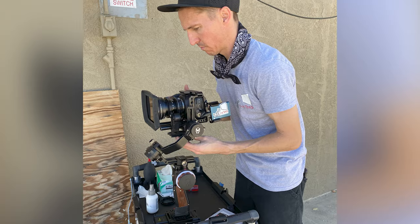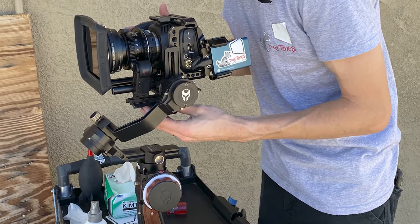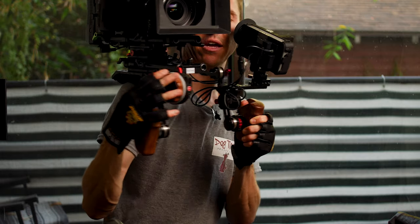You've probably seen me talk a lot on the channel about this bad boy right here — the Tilta Nucleus Nano. This is a pretty cool little follow focus, and it's definitely essential if you're rocking a gimbal all the time. I used to own the Tilta Gravity G2X and this was definitely a necessity on that. I've even shown on the channel where I rock it sometimes on the shoulder rig.